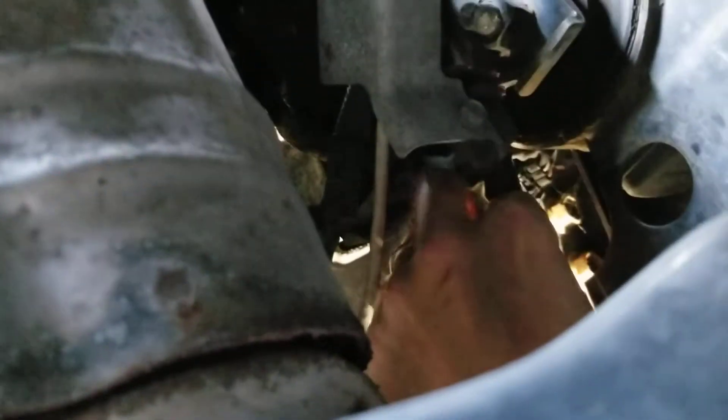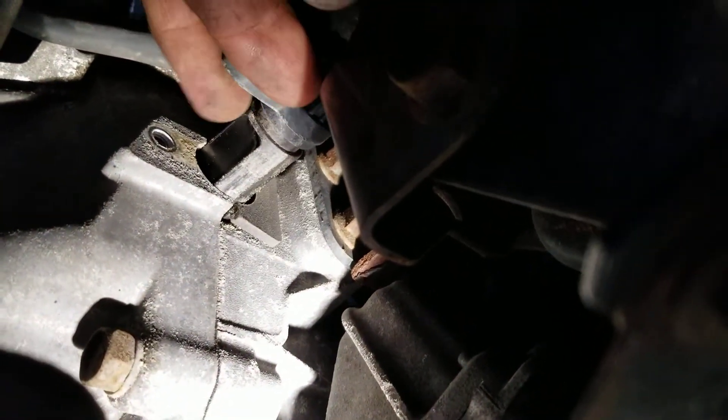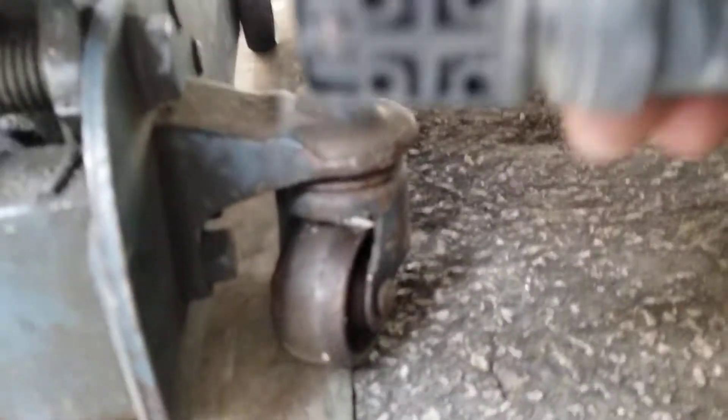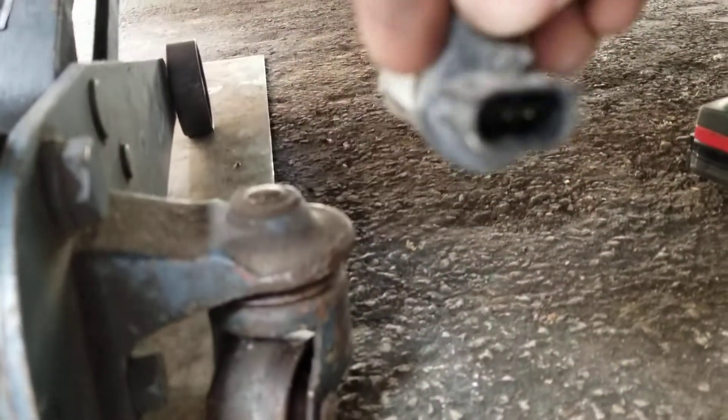I'm going to get another hand in here — yeah, I got it loose. You can see it's pretty long, goes up inside there pretty far, so it has to reach into the crankshaft. There it is — I'll pull it out so you can see it, so you know what you're looking for.